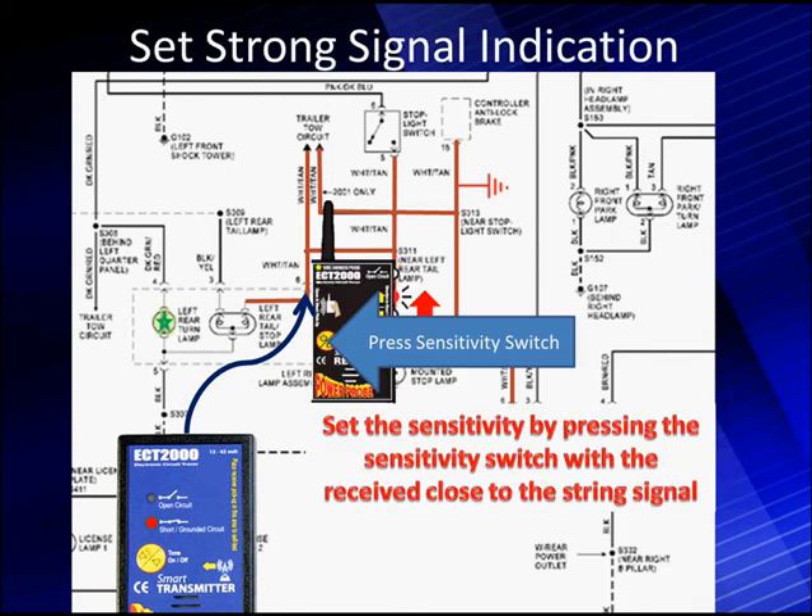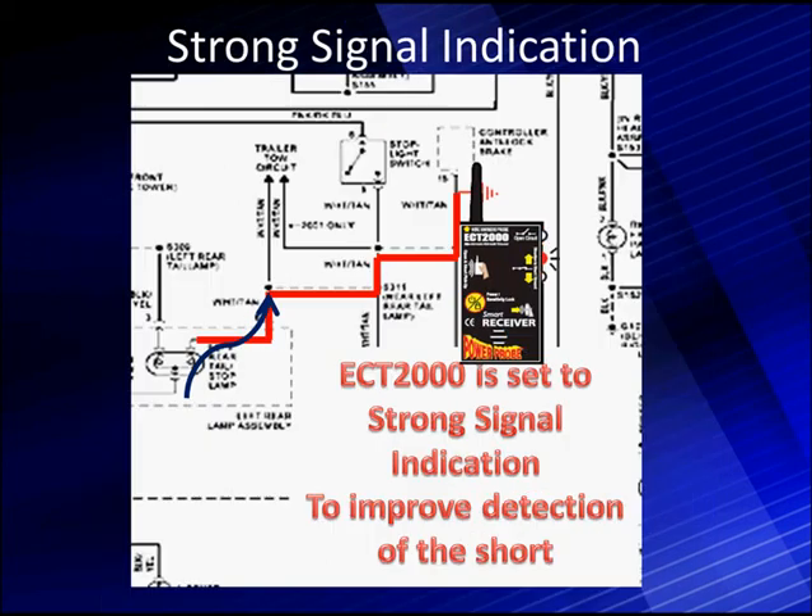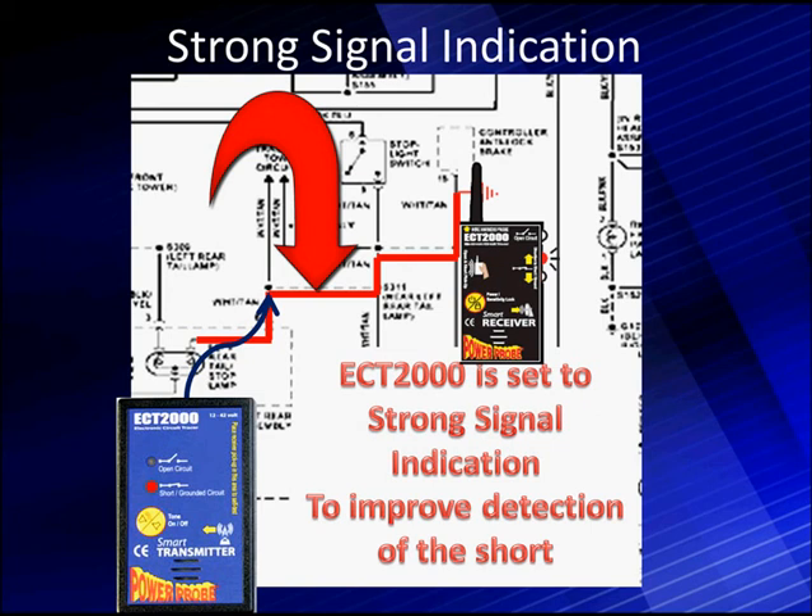We have another way of doing that. We can go back to where we were, press our sensitivity switch while we're at the high rate, and lock this in so it only detects strong signals going from the source to the short. The other circuits, like the lights in the right rear lamp assembly, won't give us an alert anymore because it's a weak signal. These heavy lines are now the only place we get a strong signal, and it's always pointing toward the front of the vehicle. By using this sensitivity setting, it takes us right where we need to go.